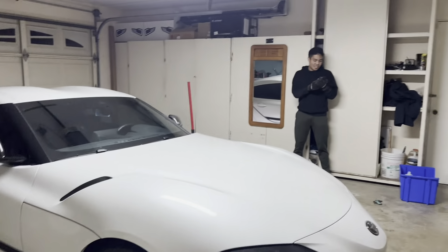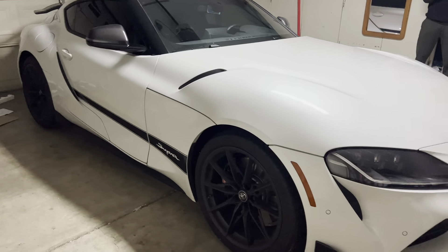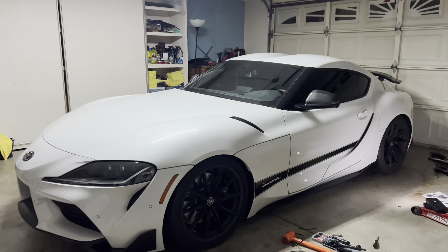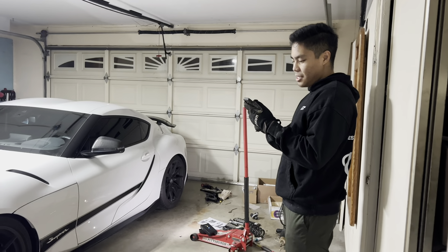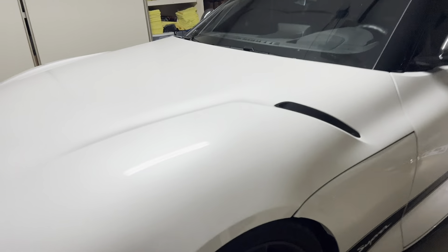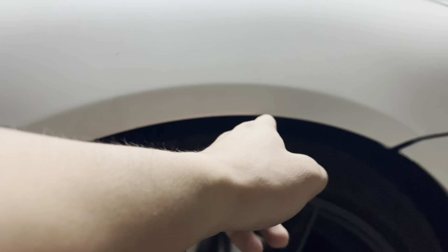The other side still looks ugly — stock. He's gonna finish the other side on Saturday. Yeah, dropped it a bit. There's still a tire gap right here, it's not coming down all the way.